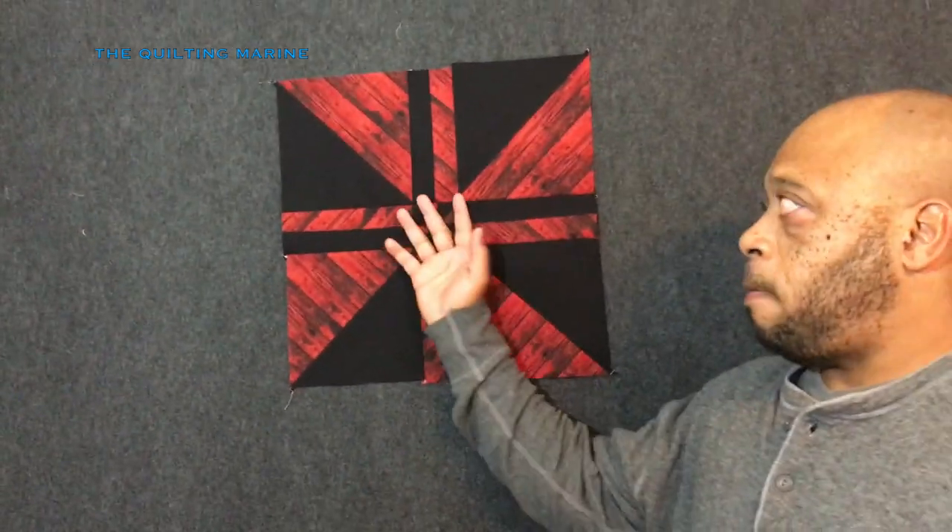Hey everybody, Quilting Marine here. We're ready to start our new quilt — we're going to do what I call a pimped-out pinwheel, but the official name is the disappearing pinwheel. It takes so much work to get it done. We picked out our colors; my wife went to the store, she got her colors, and yes, this quilt is for her and for the bed.